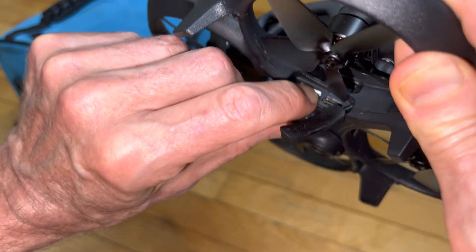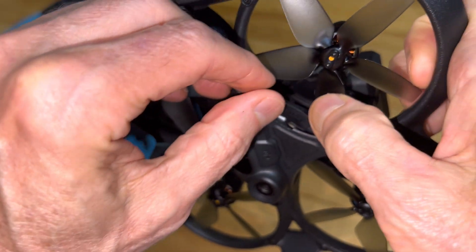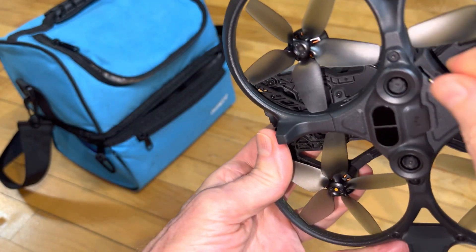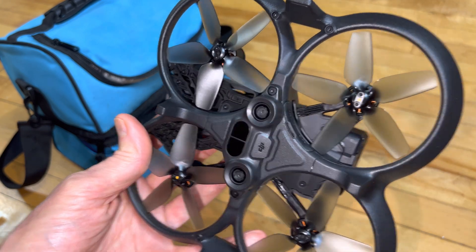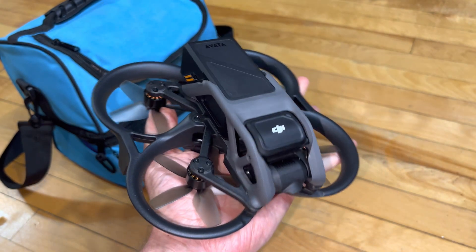Did I get it? Yep, I did. Then you have to put the door back in. Move the propellers out of the way so you can fit the door, and make sure that door's in there good and you've got clearance for the propeller blades. That's the best way I've found to get the SD card in and out.